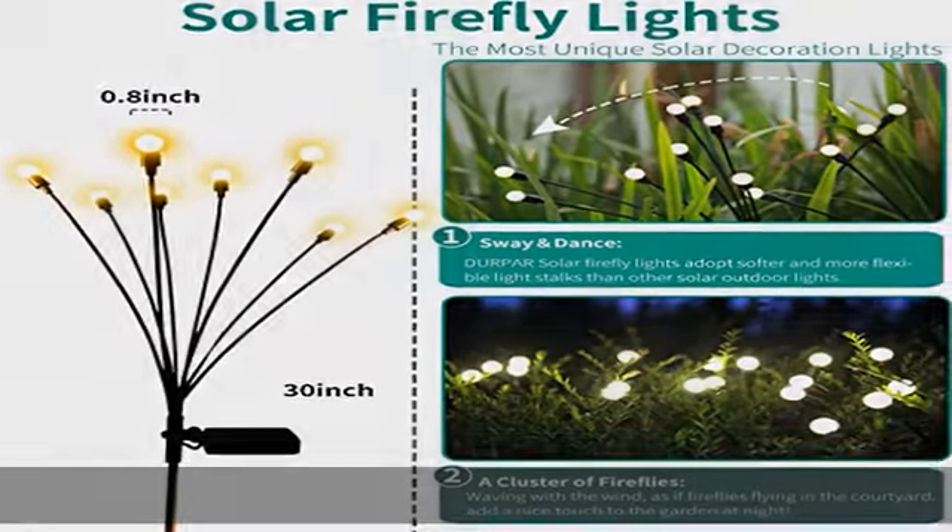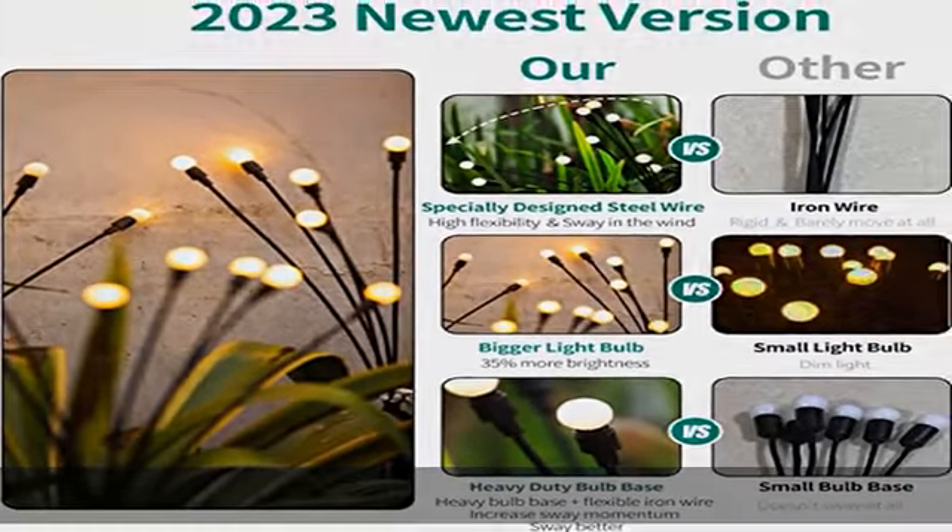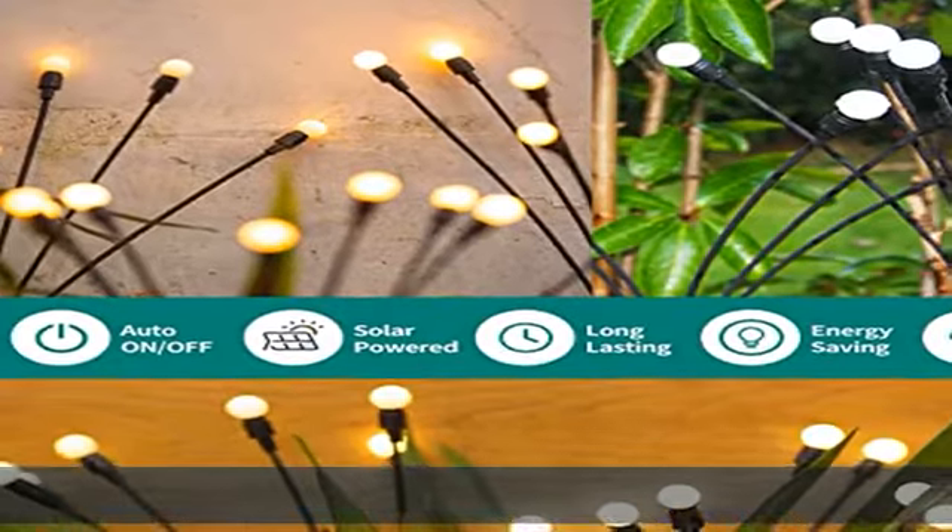Solar outdoor lights decoration is also an ideal gift for Mother's Day, Valentine's Day, Anniversaries, and Birthdays.